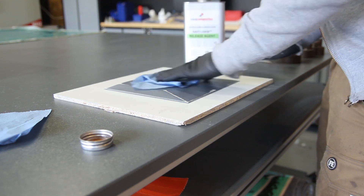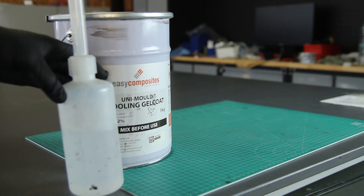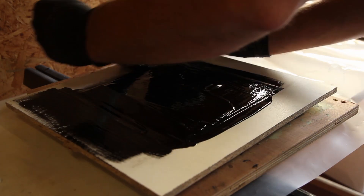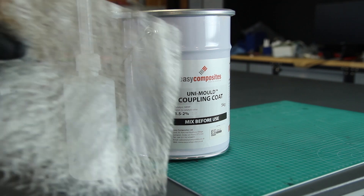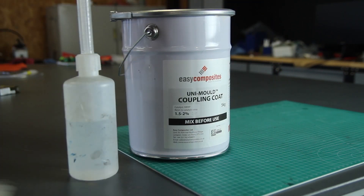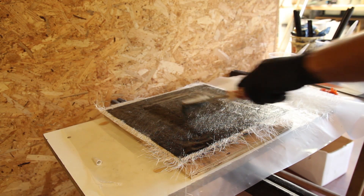A good thing to know is that you can add some tinting pigments to your second coat, so you can see when you're going through the first coat and know where to stop sanding, and eventually add more pattern coat if needed. For the mold, we'll be using the UniMold system. Everything starts with the tooling gelcoat — this will be the black surface you see on the mold. About 150 grams is used here, applied evenly. I do the gelcoat at night and wait about 8 hours until morning to make sure it's fully cured, otherwise you can get print-through on the layer on top.